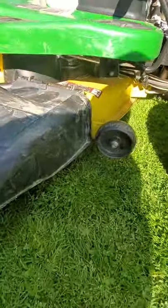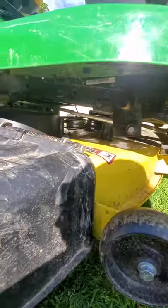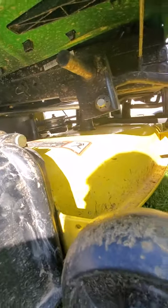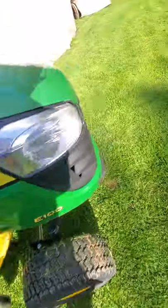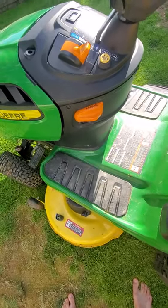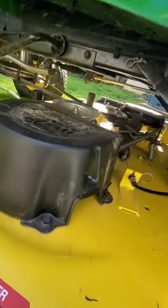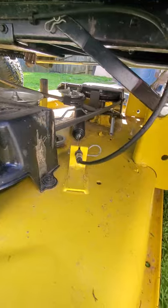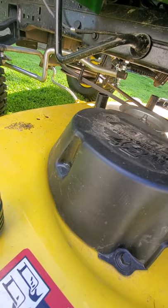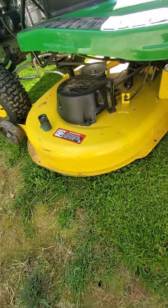Let me see if I can get a deck view for you guys — the other side now. I'm going to have to lower it down again. There you have it — underneath the deck.